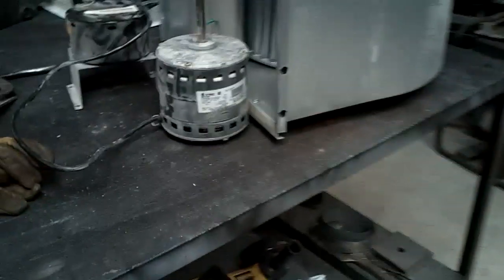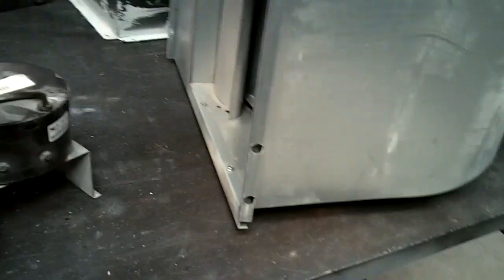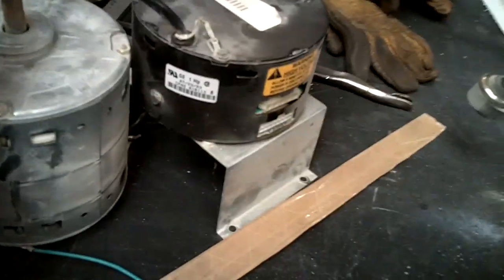Today what I got is the ECM motor — it's a one horsepower ECM motor. Here you can see it's a little dusty. So today what I want to do is convert it for an X13 motor. Here's our X13 motor, here's the old ECM.